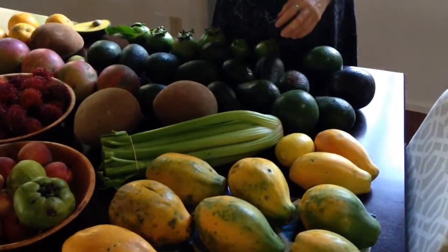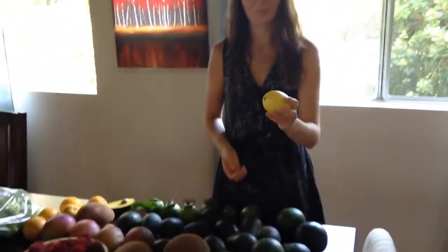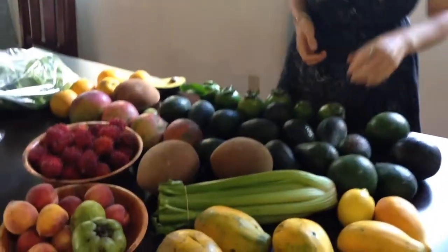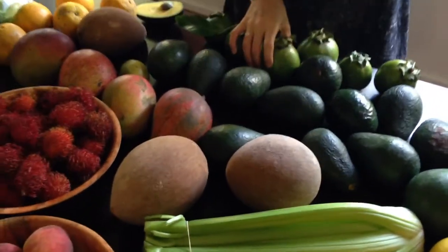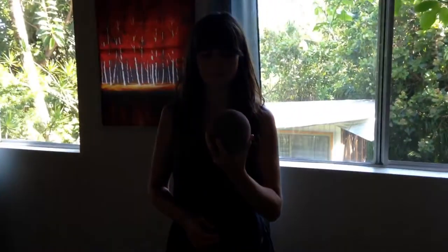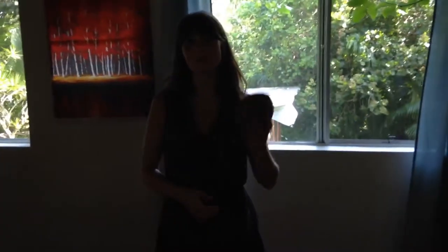Celery — everyone knows what celery is. But we also have got a lemon. And what is this — is that a potato? So this is a mame sapote. And it tastes kind of like a cross between sweet potato and pumpkin.